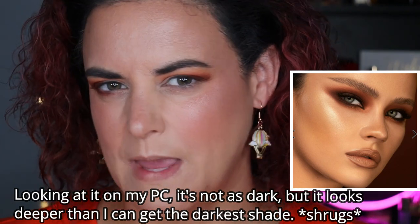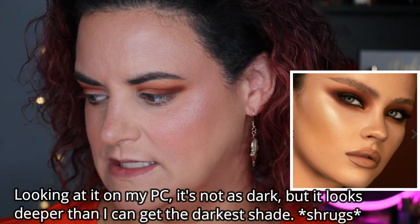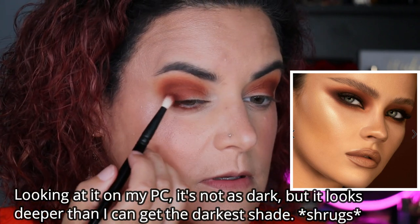I will say I looked at the pictures on Sephora of the sample looks, and there's one that is just so beautiful, but it's either Photoshopped or she used black, because I don't think I can make this shadow look anywhere near as deep as what it does on the model. I know I can't achieve it with just these shadows. So there's something else added to it, and I don't like when brands do that — it's unnecessarily misleading. The point stands.